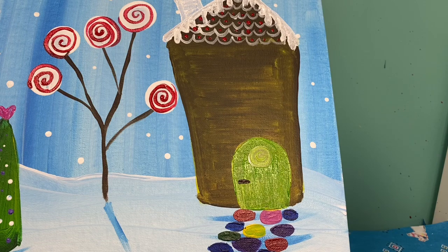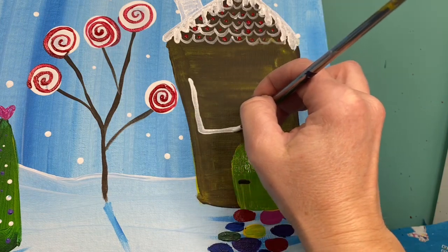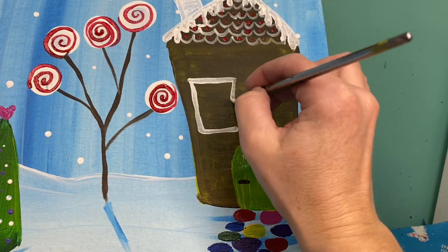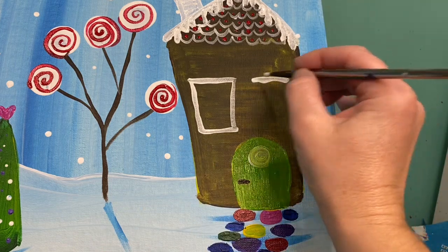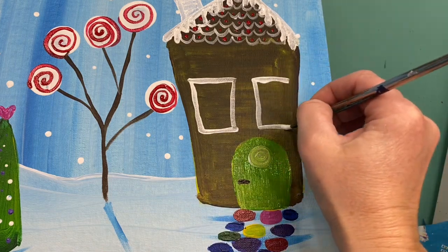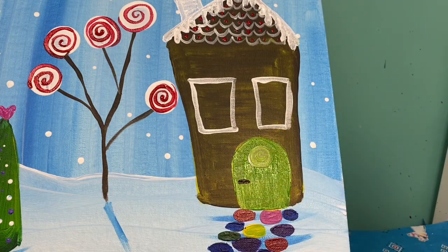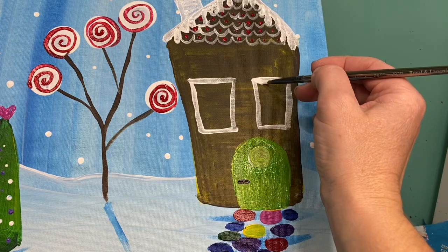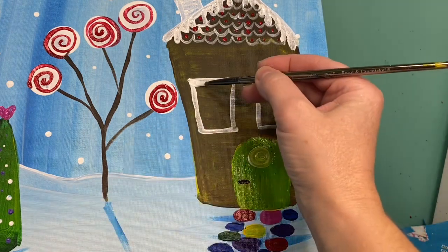I've got a ton of space for windows. I'm going to put my windows right up here, nice and tall — just starting with rectangles that are like the same as my house, where they go in a little bit more narrow at the base. Remember we're painting icing, so if you have a little bump or a drip, you can actually just accentuate that so it looks like you've got snow or icing dripping.